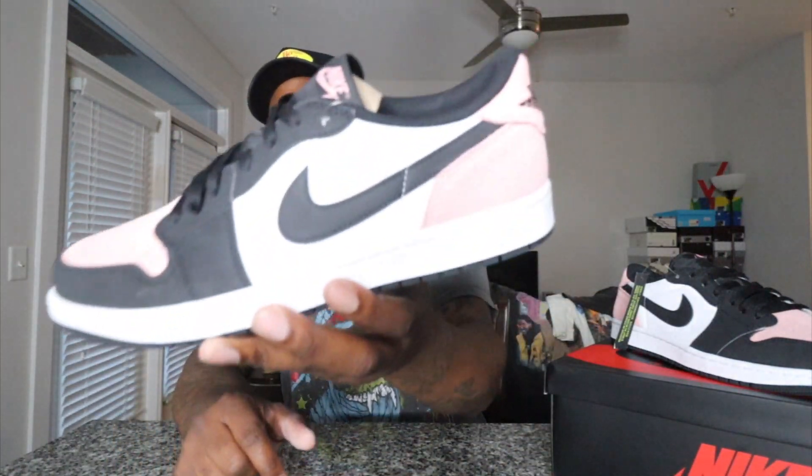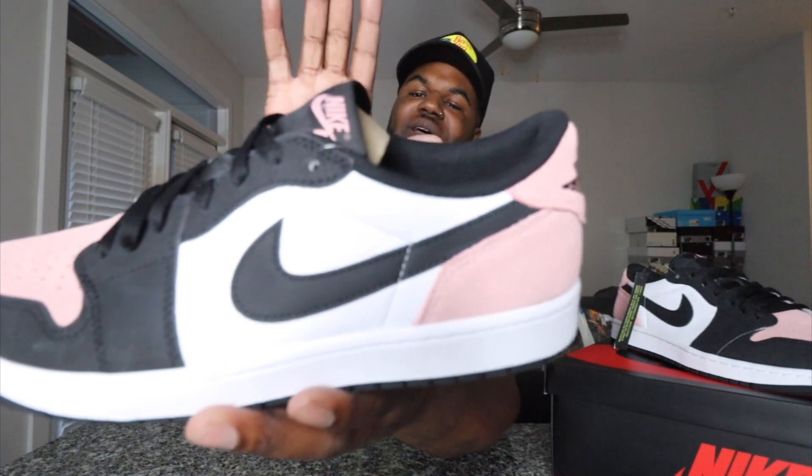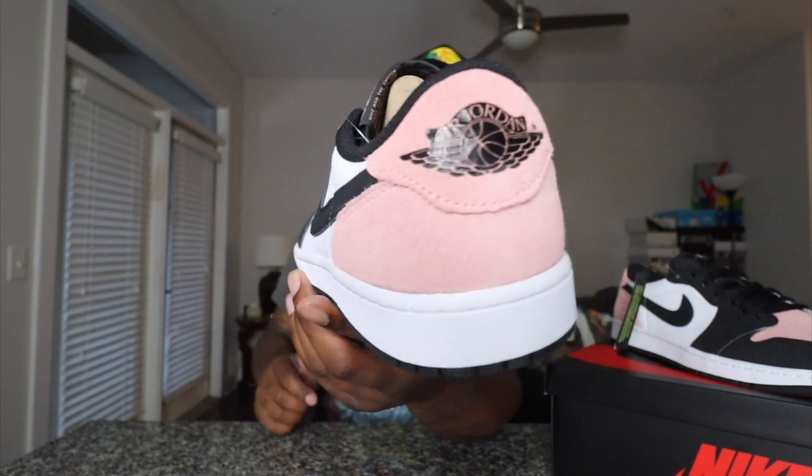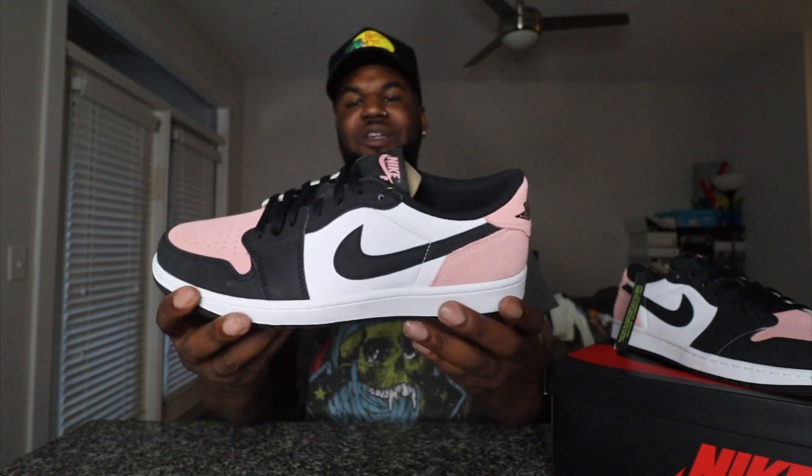We have the Air Jordan One Bleach Coral — let the people see the color, y'all see it right there. This is the Bleach Coral Jordan One Low. I'm just excited to get this shoe. See these in hand — these are crazy. The different materials on the leather, the colorway, that Nike on the tongue, no Jumpman — these go right here. Definitely fire for the summer.